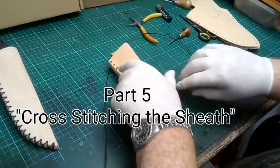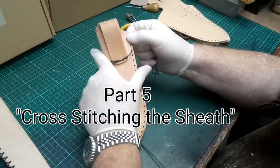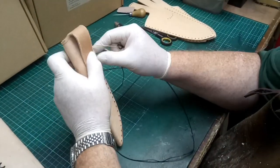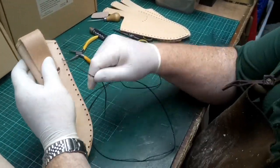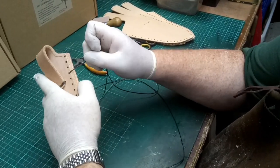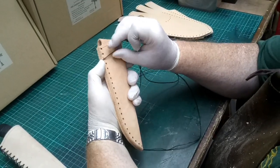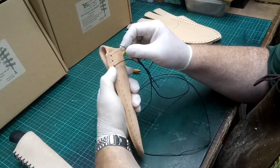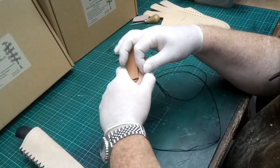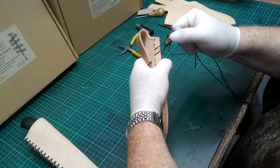In this last part of the video, we're going to show how to actually cross stitch the sheath together. We put the thread through the fourth hole down so that it's locked in place. Roll it over to the front side, come to the third hole down, pinch it into place, and then put the needle through.